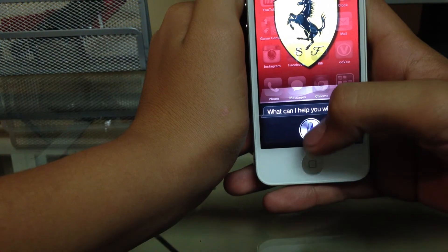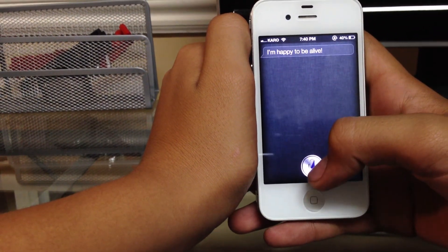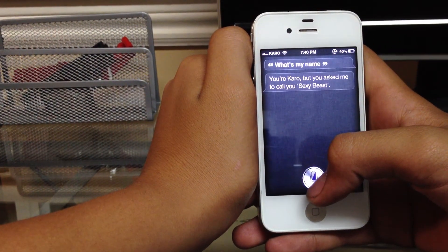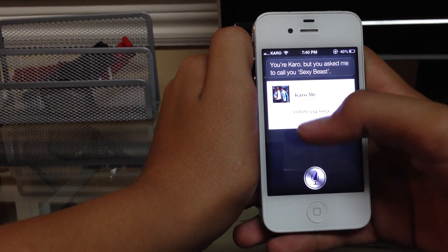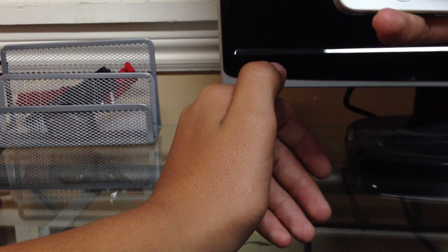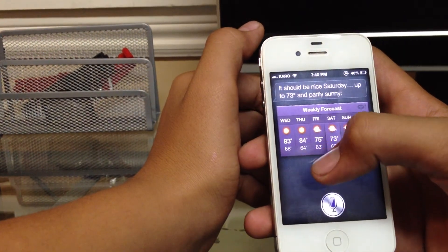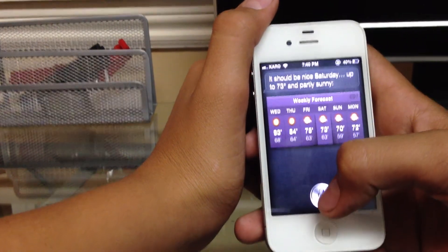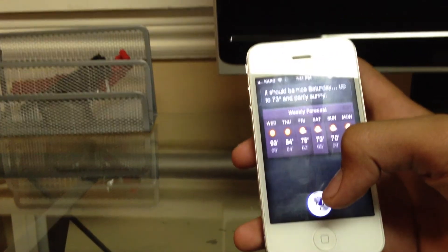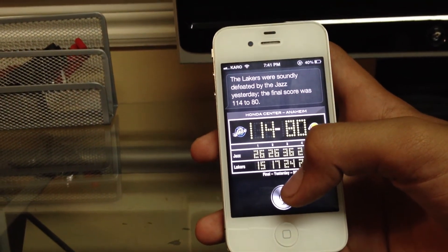Hi Siri, how are you? It does take a little longer, but... 'I'm happy to be alive.' What's my name? 'You're Carol, but you asked me to call you Sexy Beast.' What's the weather for Saturday? 'It should be nice Saturday — up to 73 degrees and partly sunny.' What was the Lakers score yesterday? 'The Lakers were soundly defeated by the Jazz yesterday. The final score was 114 to 80.'